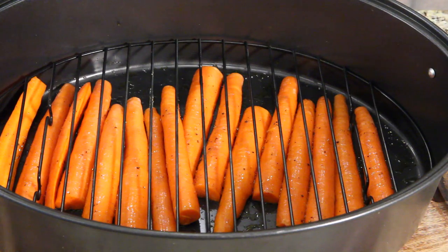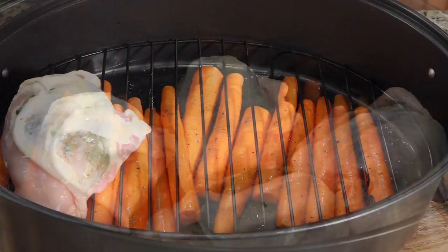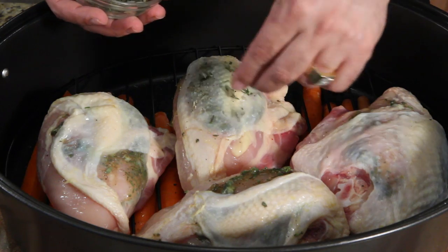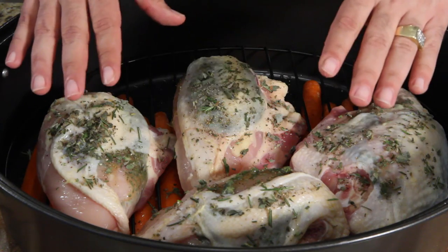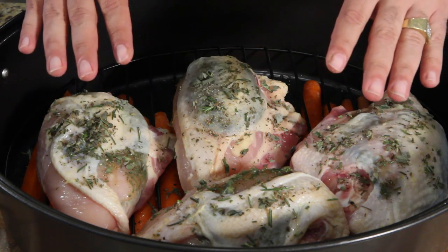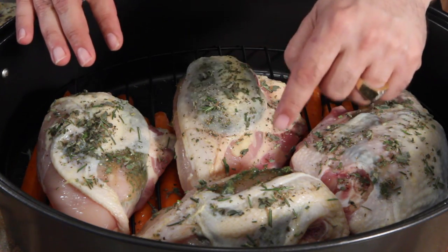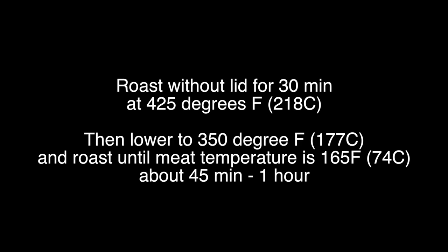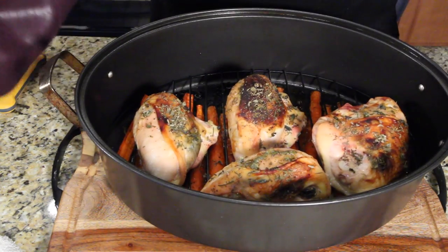Last step: bring your chicken breasts over to the roasting pan and lay them out. Remember that little bit of lemon curd we put off to the side — go ahead and sprinkle the herbs on top. Put this in the oven for 25 to 30 minutes at 425, then lower it to 350 and cook about 45 minutes to an hour. You want to use a thermometer — when these reach 165 degrees in the center of the meat, it's done.